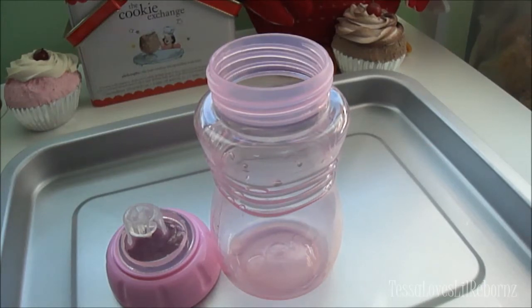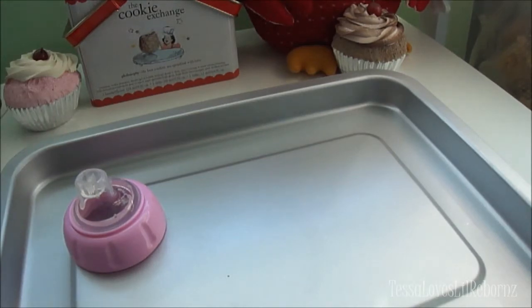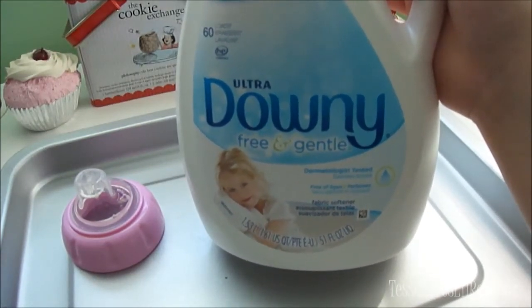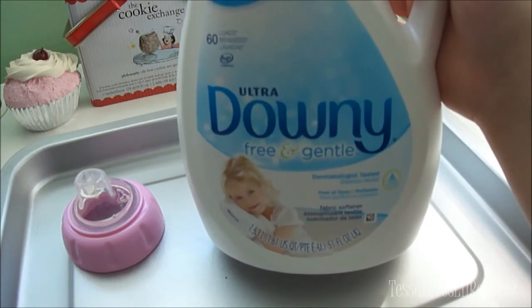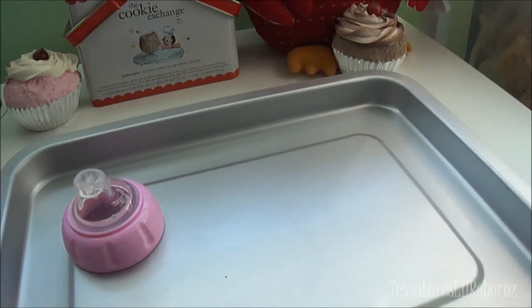I'm going to be using fabric softener and food coloring. Right here I have the fabric softener I'm using — Ultra Downy Free and Gentle. It doesn't have to be Downy; it can be any brand, and you can probably even find it at the dollar store. Basically you're looking for a fabric softener that is white and scent-free. Lots of fabric softeners are colored pink or blue with strong floral scents — this one has the best consistency and color for making milk.